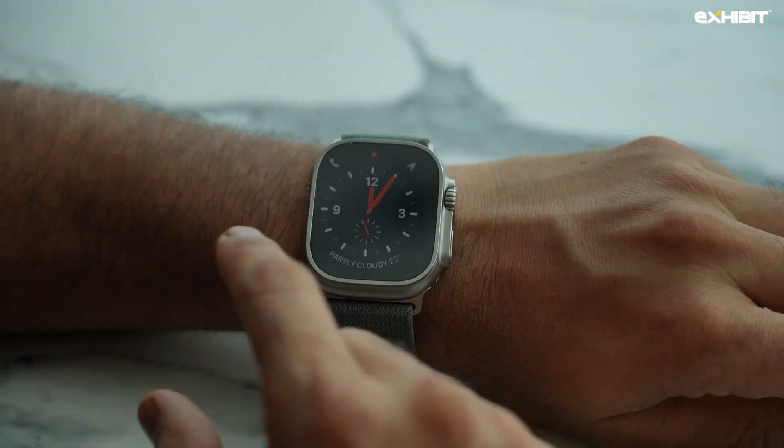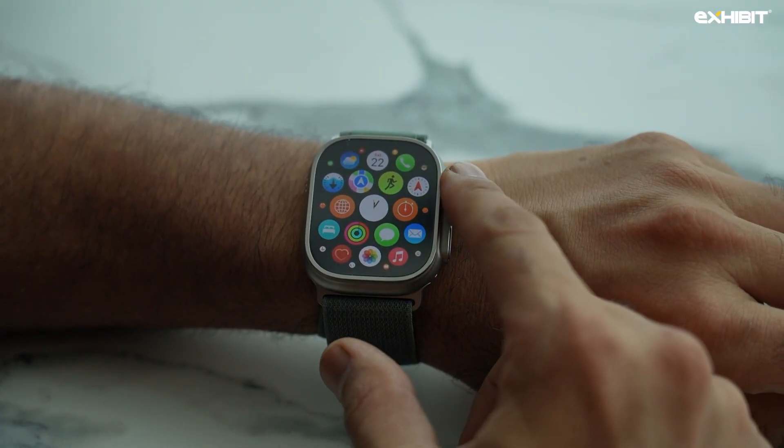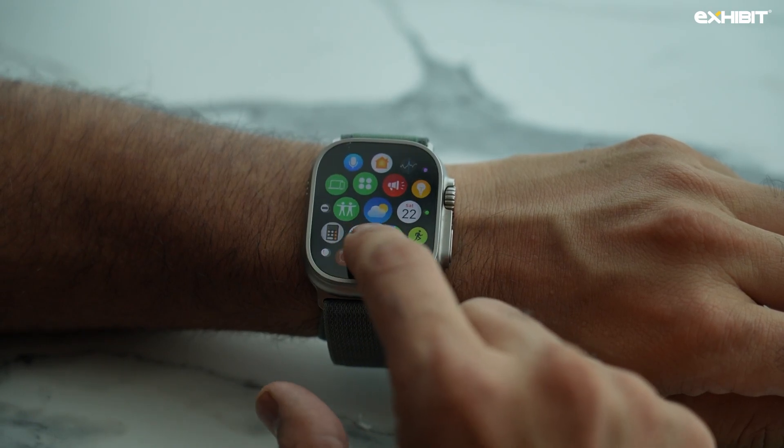I've lived with both devices on alternate days, and one big disclaimer: people say the Watch Ultra lasts 48 or 36 hours, but I have not seen it last beyond a day. I start my day very early, and if it's connected to your phone and not on airplane mode, it won't last long — especially if you're a heavy user making calls and watching videos. You may need to tweak some settings to get through the day, but it is much better than the previous generation.